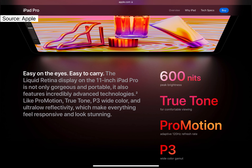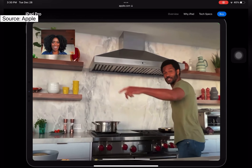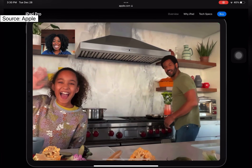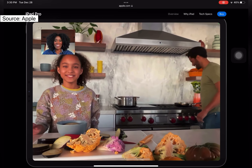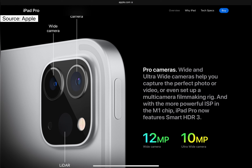Apple has also introduced a breathtaking XDR Liquid Retina display with blazing 5G support and 600 nits True Tone ProMotion display. The front camera is a 12-megapixel wide-angle with Center Stage, ensuring you are the center of attention when delivering content at all times. The rear camera is a dual setup consisting of 12-megapixel and 10-megapixel lenses with a LiDAR sensor.